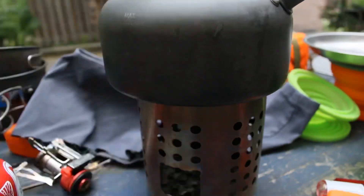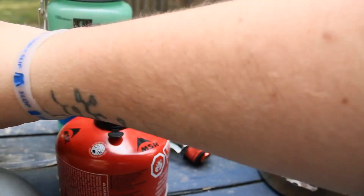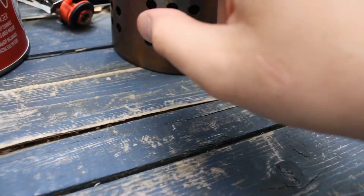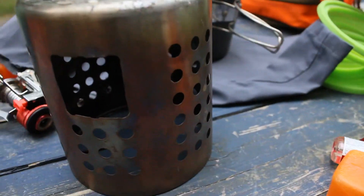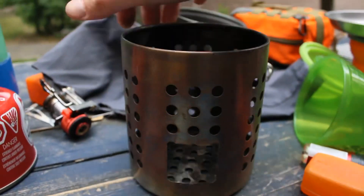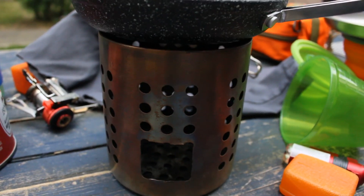Our trick stove — like I was saying, you can use it with the kettle, we can use it with the pot if we modify it so we can still put sticks in there and the pot goes on top, or you can use your frying pan, or again you can throw the frying pan on that way.